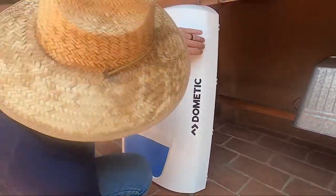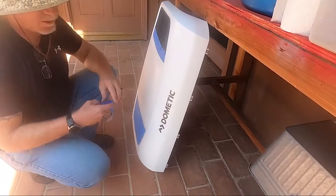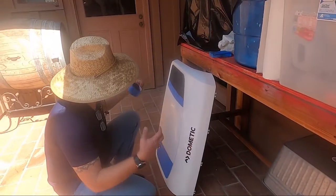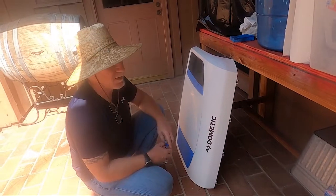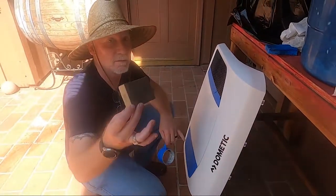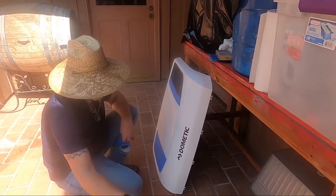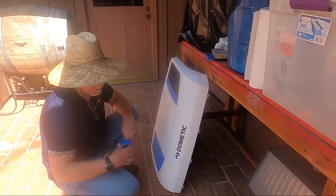The hood is held on with seven size T25 Torx bit screws. You just pop those off and it comes right off. I've lightly gone over it with a 3M medium sanding pad, just to take some of the shine out. Then I have primer, paint color, and clear coat.